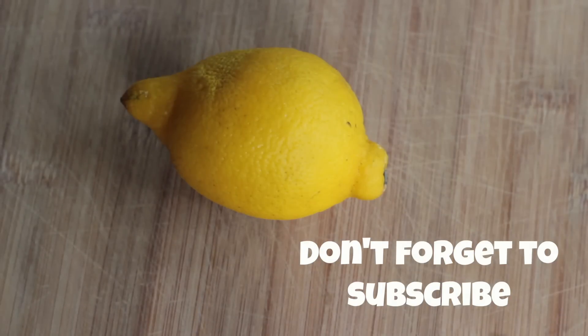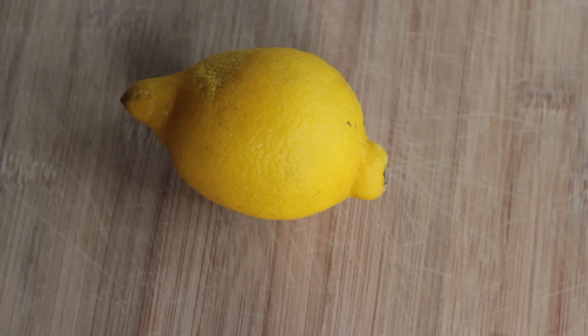Next you're going to add two lemons, peeled if not organic. I always peel my lemons because I don't like the taste of lemon peels in my juice, but when I slice the lemon, I try to leave as much of the pith on as I possibly can. For the most part I get most of the peel off, just because I don't like the taste.